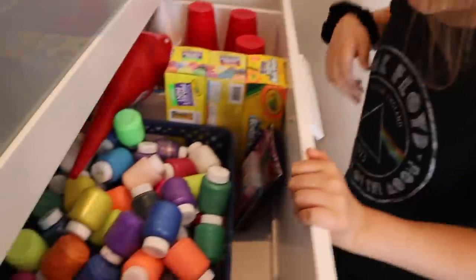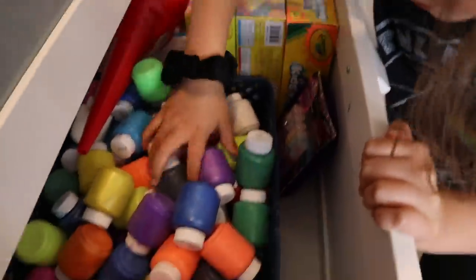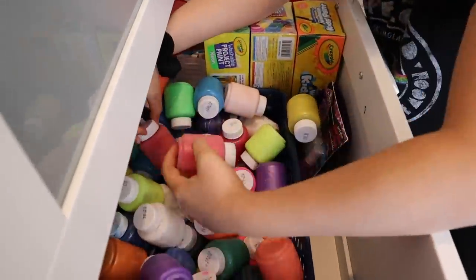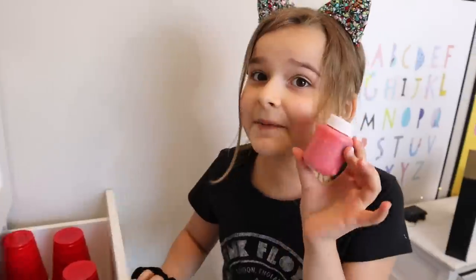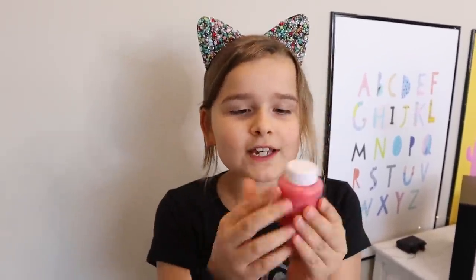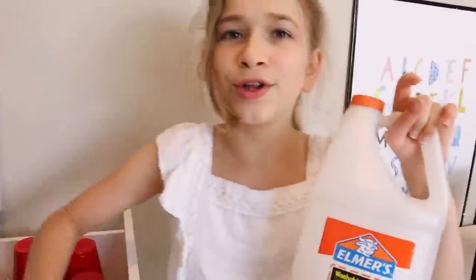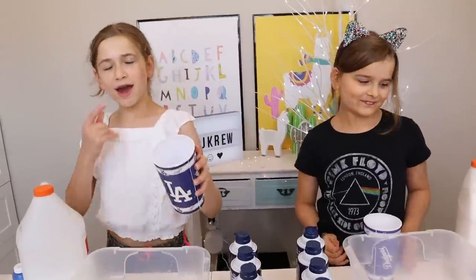I'm going to get my ingredients and I don't want to add too much because then when I add so much shaving cream it's all going to disappear. So first thing is glue because we need to make slime. Now we're going to get some activator. Oh wait, I need some paint — I'm going to get red because I'm going to add shaving cream so it's going to make it pink. I'm really smart. And I'm also going to get some lotion to make it a lot softer. Now I'm just going to need some white glue and blue paint and now I'm good.